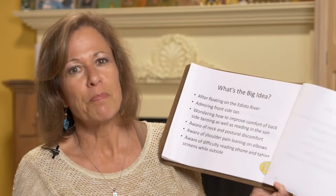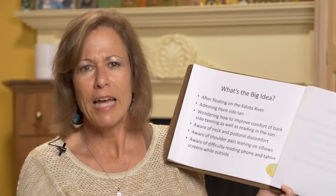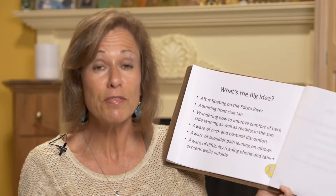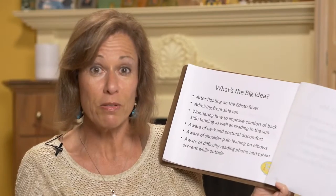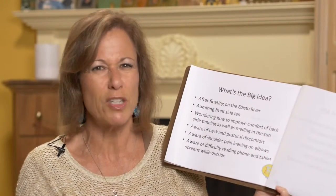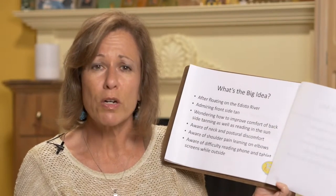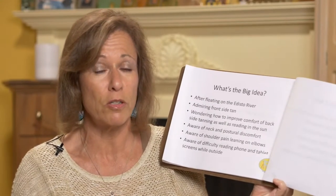So what's the big idea? I was floating down the Edisto River with friends one day, and when I got home I was admiring the front side of my tan. I love to tan outside but the back side is always so hard. You walk on the beach, you can lay on your stomach but then you have to turn your head from one side or the other and it hurts. If you want to read, you lean up on your elbows — that's not so comfortable; it hurts my shoulders.